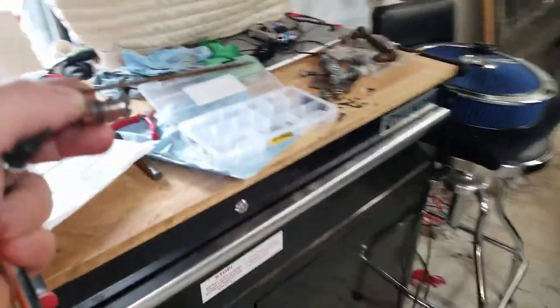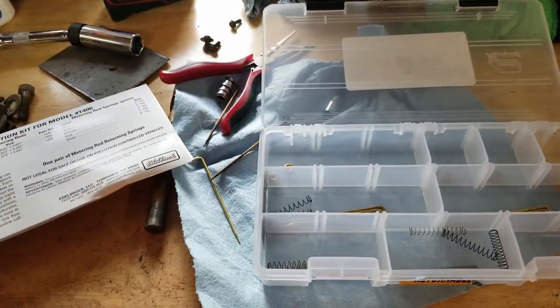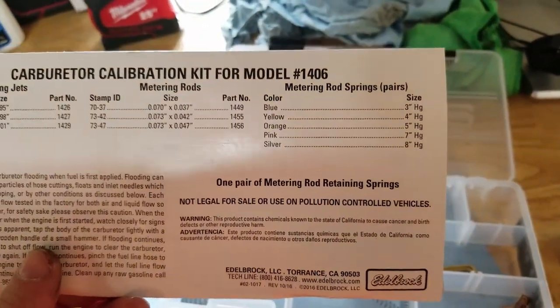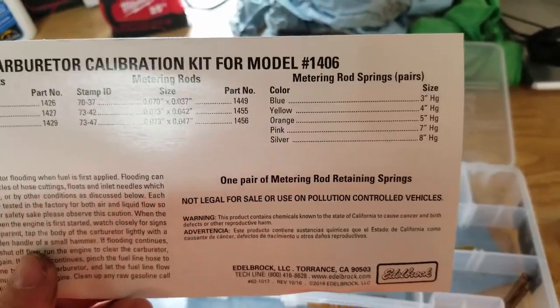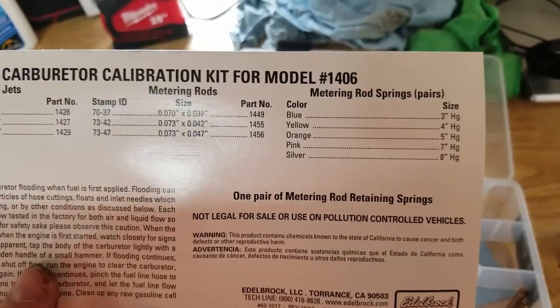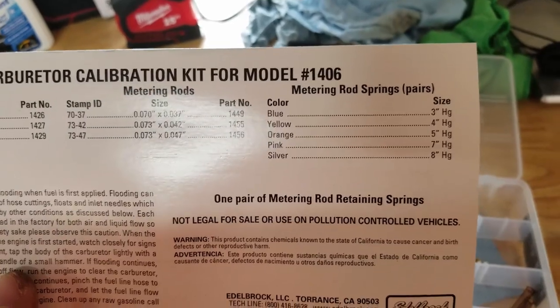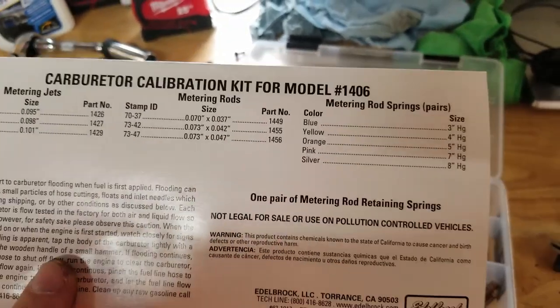To determine what spring you need, you're going to need a vacuum gauge. With the car warmed up in neutral, you're going to take a vacuum reading. Let's say you have 16 pounds of vacuum — you're going to cut that number in half and that's the spring you're going to put in. So in that case that would be silver. I was at 14, so I used pink, which is the 7. Whatever your vacuum reading is at idle, just cut it in half — that's the spring.